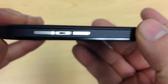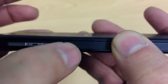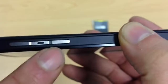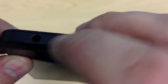If we look at the side, you can see it's got a volume rocker button there. And there is another button there — I'm not sure what that is, I'm guessing that's going to be some kind of power lock key. But there's nothing else down there, so that's most likely the power key just there.